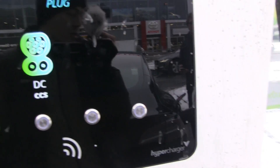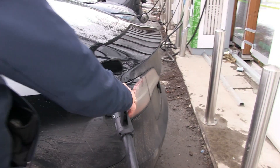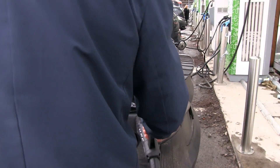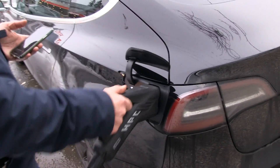The screen says disconnect plug. It's locked to the car, so I'm going to unlock it. Let's try again. Let me do the whole procedure — put it back there.